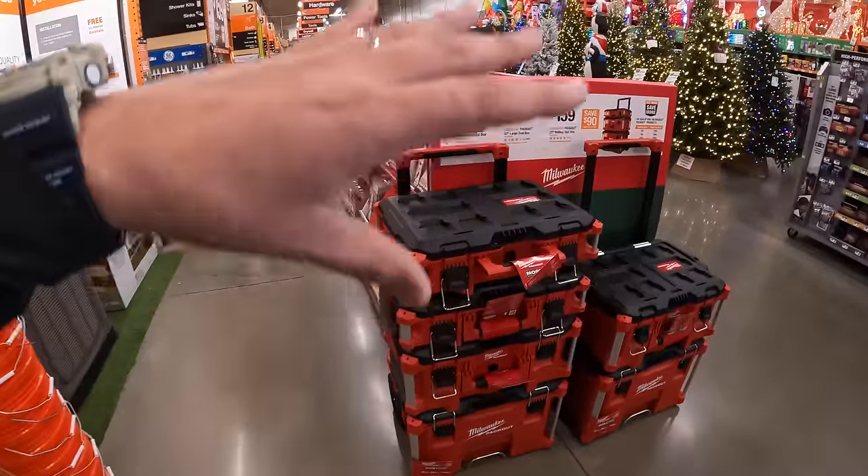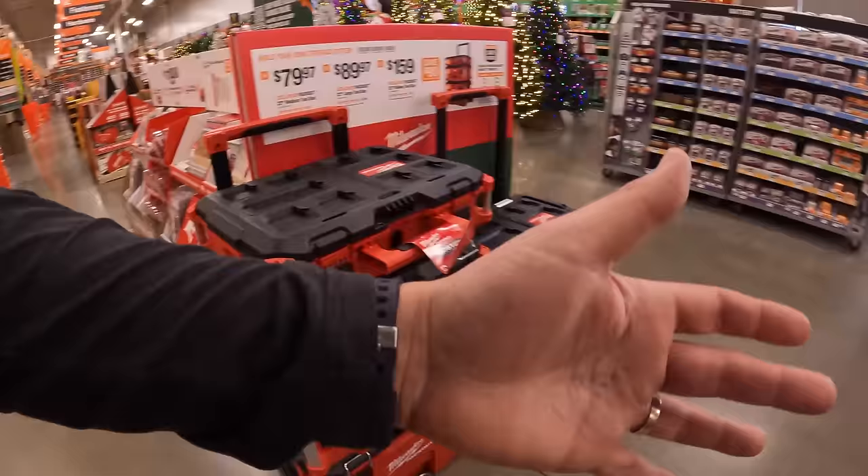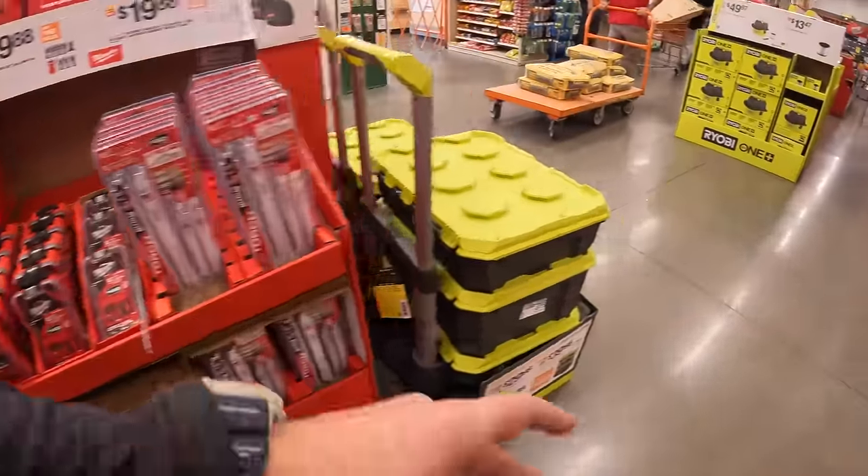All right guys, we are in McHenry, Illinois. Let's check out the main aisle sales they have going on over here at Home Depot. It is Halloween — I hope everyone is going to have a good, safe Halloween today with your friends and family.